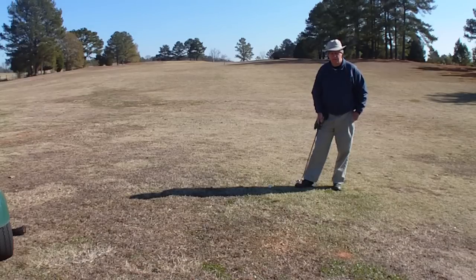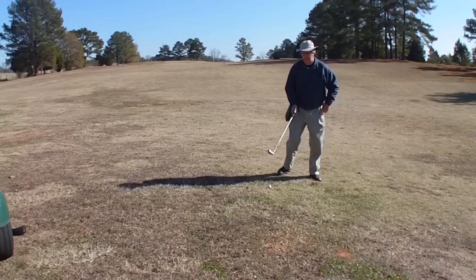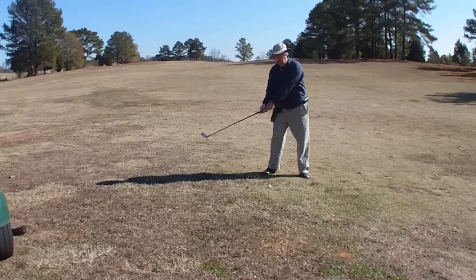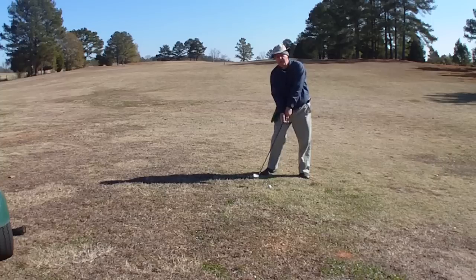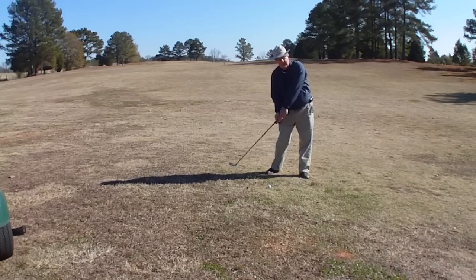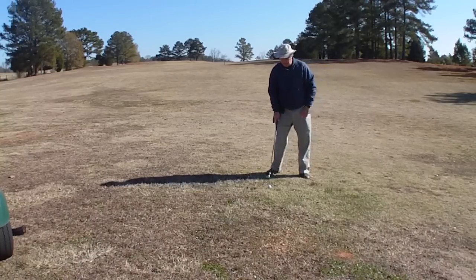Basically, what he does in his videos, he explains to you how you actually uncock your elbow and your wrist totally, and also your left wrist before you actually come into the ball and swing from the inside out, like at the first base, causing the ball to actually go straight.